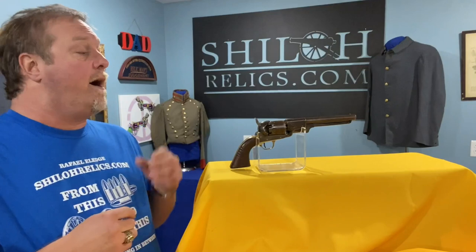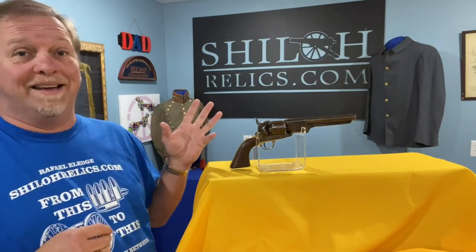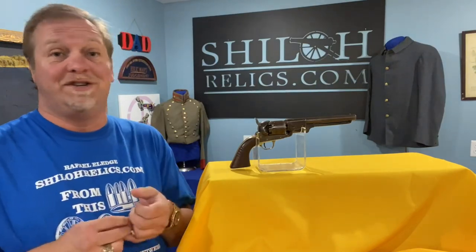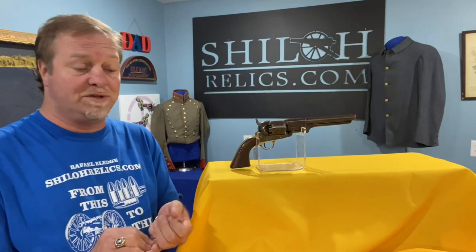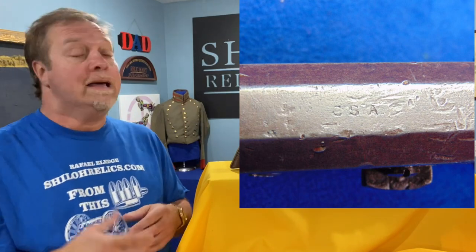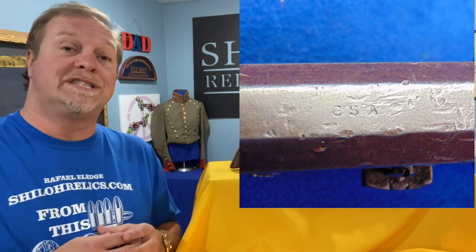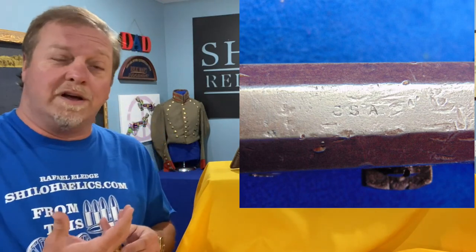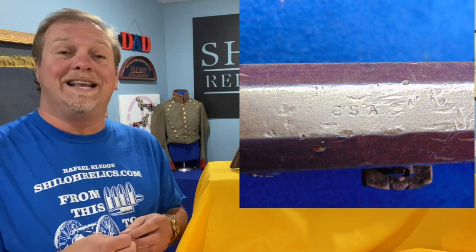The grip and back strap are made of brass. This one has just a pretty thick honey color to it — it's a beautiful gun. It's got nice detail, but one thing you see on this one that you don't see on the Griswolds or several of the other revolvers: look up on top of the frame. It's got C-S-A — Confederate States of America. That's the letters that you want to see on a gun like this, and it lets you know right off the bat what it is.